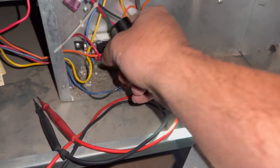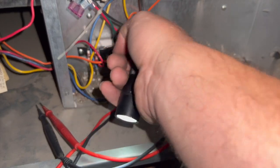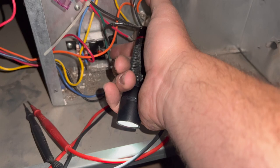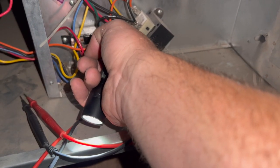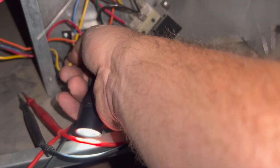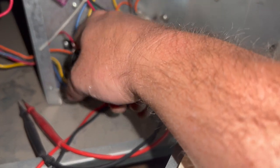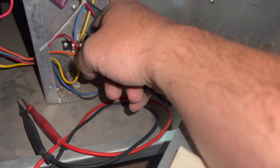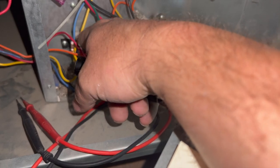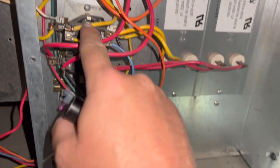This right here is a normally closed switch, and this is a normally open switch. 24 volts energizes when calling for fan, which will close and open — it will open this and close this, turning on just the fan. But for some reason we're receiving high voltage to this with no call. This is a normally closed switch, so when there's no call the fan will not turn on unless the heat strips are energized.